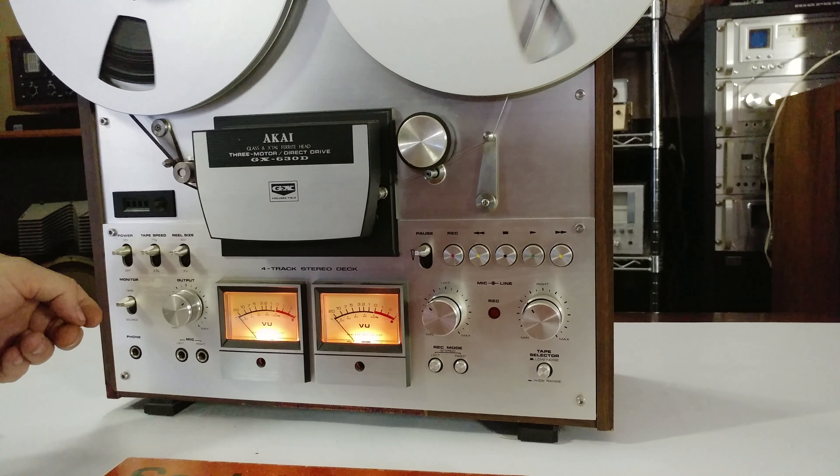Thank you for taking the time to look at these. Hopefully this answers any questions you have through observation — everything is functional as you can see: the VU meters, all the controls, fast forward, rewind — everything works great. If you want any seven-inch tapes included with this, just let us know. We have a few and we're happy to throw them in.